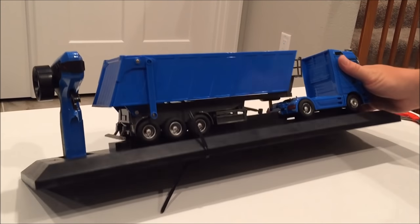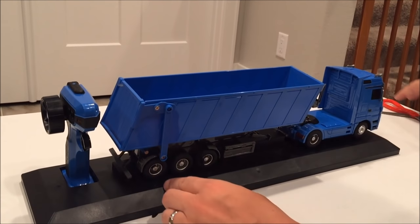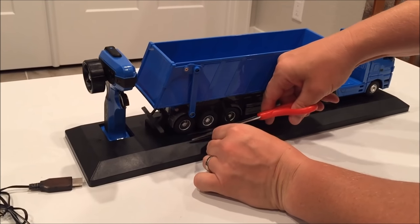So what comes with it: we have our USB charging cable, we have the dump truck — which is actually 1/32nd full-size scale, so you can see it's actually built to that size — we have the controller here, the car here, and we'll go ahead and cut the clip so we're able to take the car off the box.